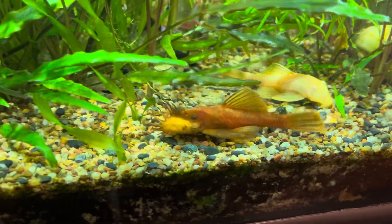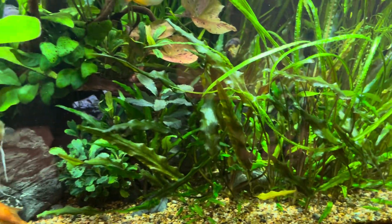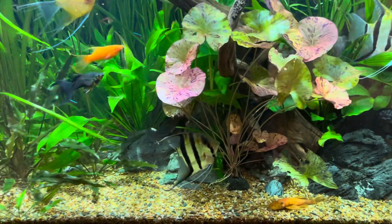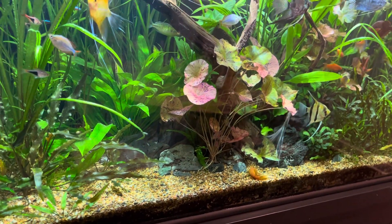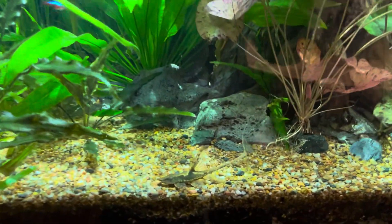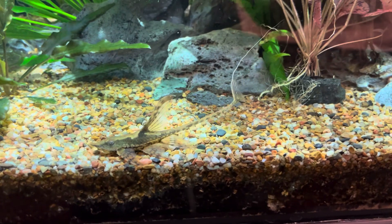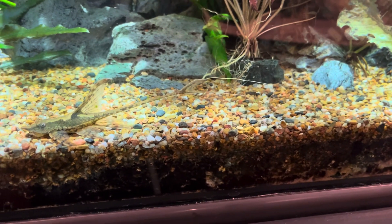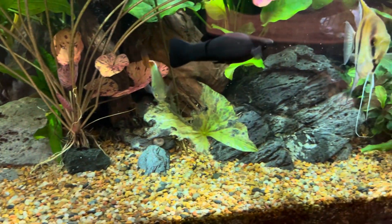There are a couple more bristlenoses chilling. A red and a brown can create an albino — they all carry the gene for different color morphs, and out of your 20 or 40 fry you never know what color forms you'll get. There is a beautiful — I think that's a farlowella catfish. Look at that — it's a showstopper, like something from the dinosaur age, with that filamentous tail. Nothing ever picks on it; the tail alone is bigger than the fish itself. I've got a couple of those in here as well as cousins of that particular fish.